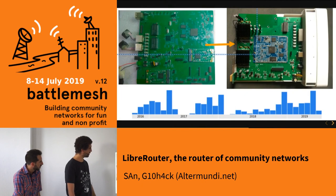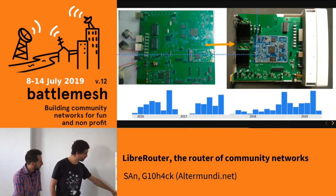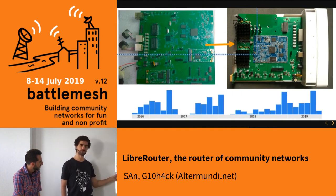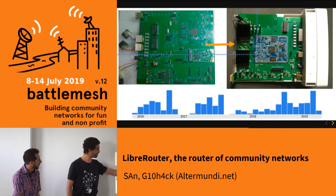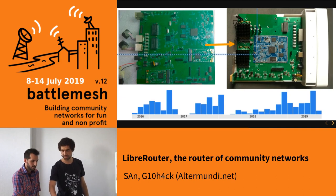We tested and came up with various improvements. Between 2016 and 2019, we went from the first prototype to the 1.2 version, which is the one you see here.